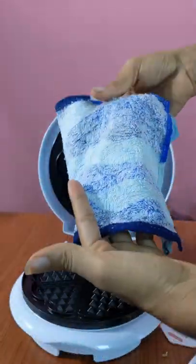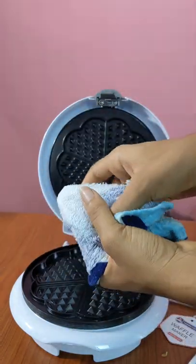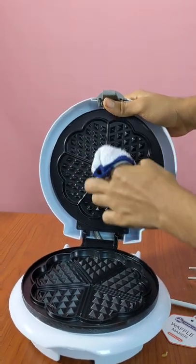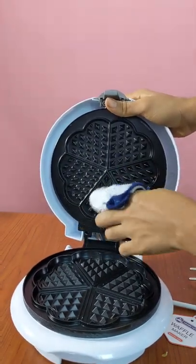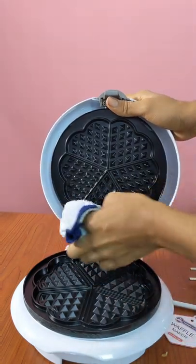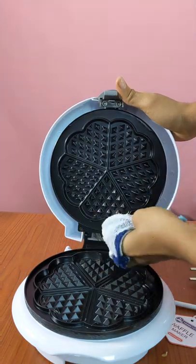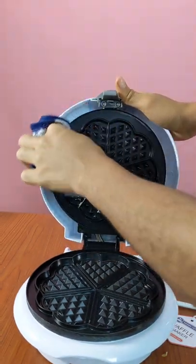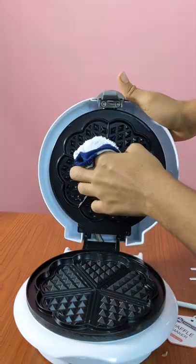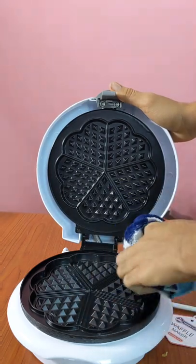Please do not dip your waffle maker into water. Now, if you see the way I put my hand into it — this is another way you can get into all those little grooves, I don't know what those holes are called, maybe little crevices — to really clean it out. Put your hand inside; it just makes the grip easier. Please do not put your waffle maker inside running water. Just use a damp towel and clean it.